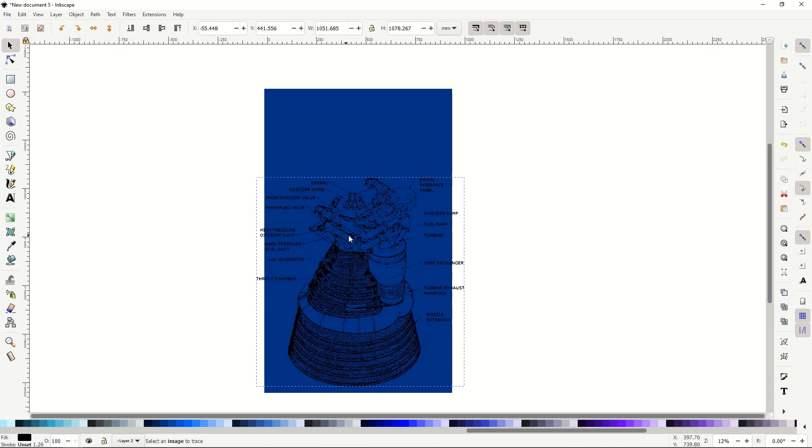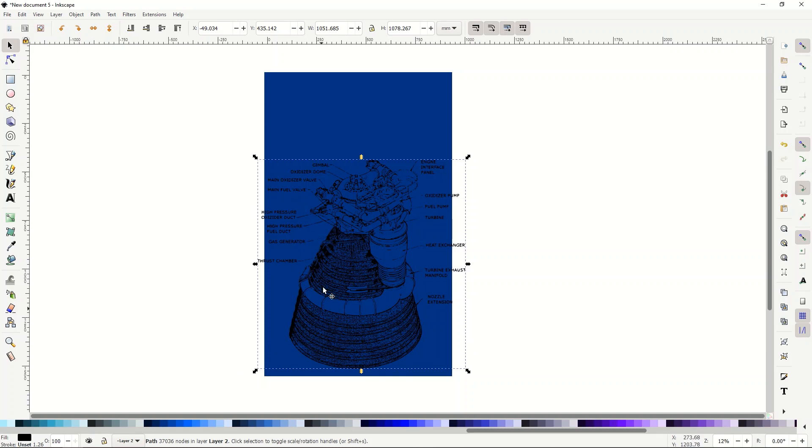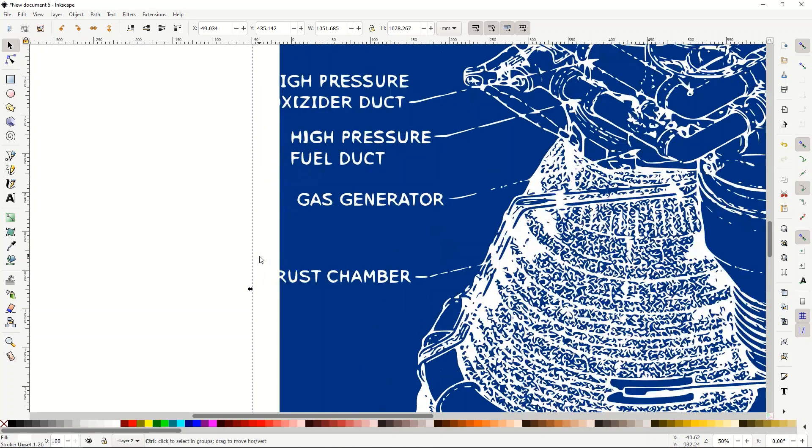I'm going to make the rocket image white — just scroll over to the color palette and click the white button, and that instantly changes it. Now here's the key: I'm going to rewrite all of the text. I don't like the way the text looks; I'm going to make it my own. With these tech spec drawings, you can rewrite the text to make it slightly different, and as a result even if someone claims it's their design, you've made it your own — different background, vectorized image, redone text.